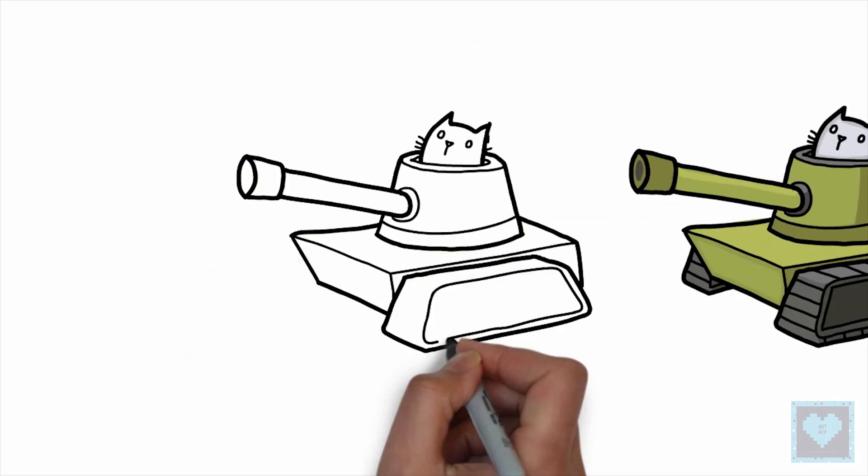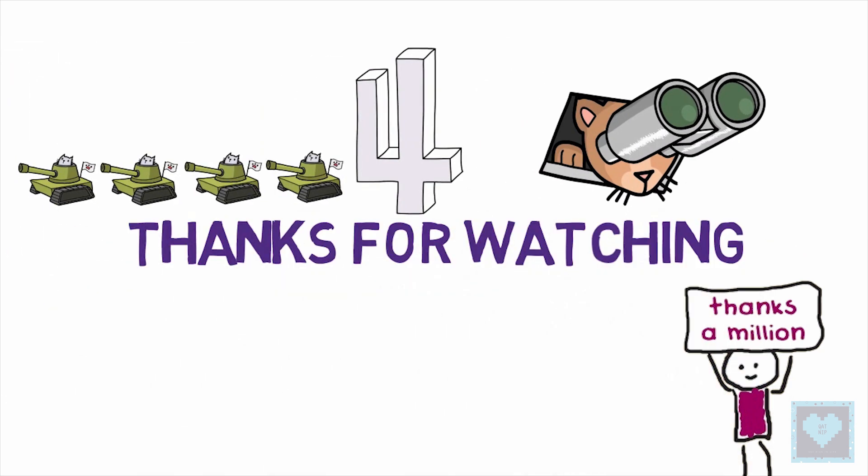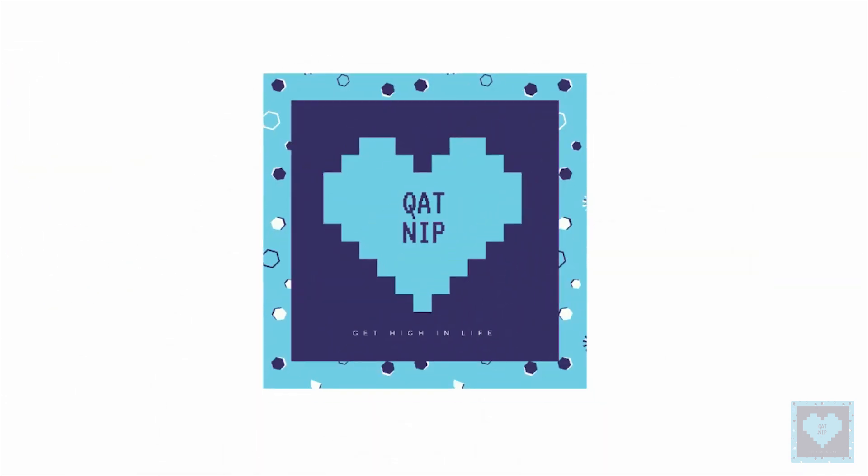So that's it for now and we hope you liked our video. A million thanks to our dear subscriber family for your continuous love and support, and until next time, stay tuned for more.